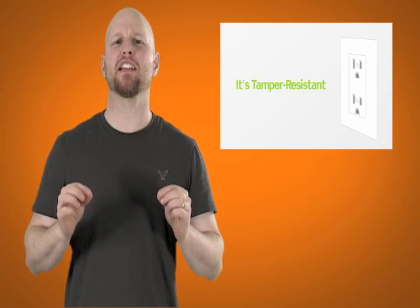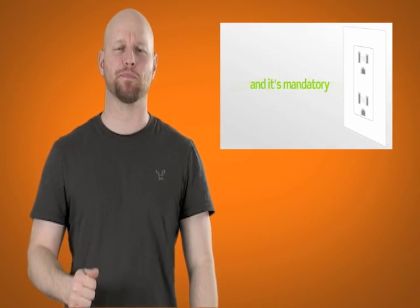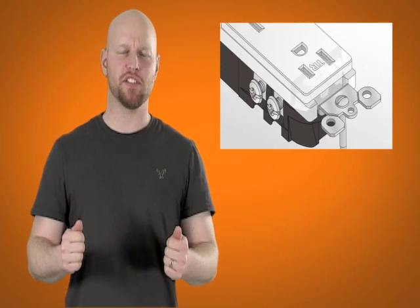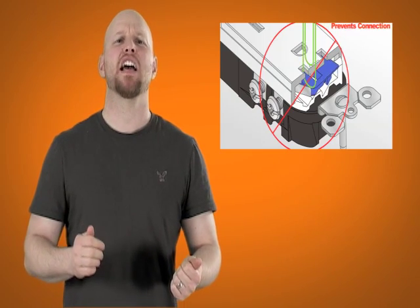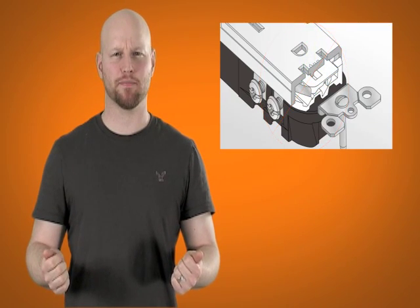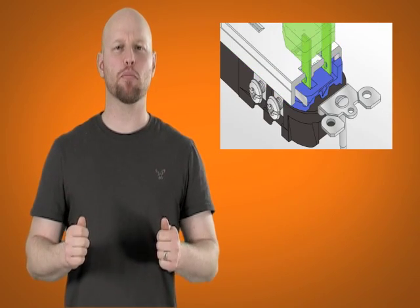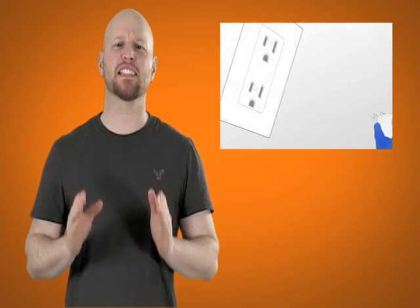Leviton is one manufacturer of these TR receptacles, and Leviton created a great animation explaining how TR receptacles work. Basically, TR receptacles have a built-in feature that provides an internal barrier between the energized stabs and possible foreign objects, while a correct male plug applies equal pressure to both slots simultaneously in order to successfully bypass the protective barrier.